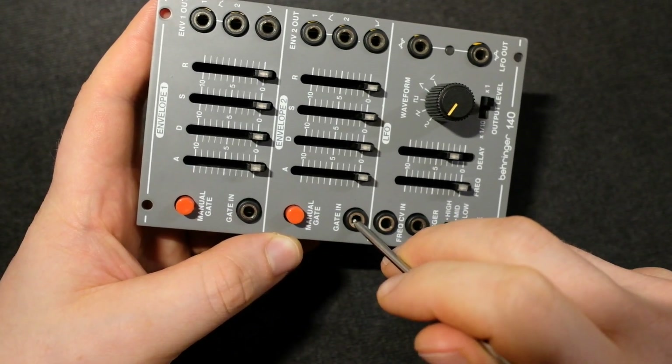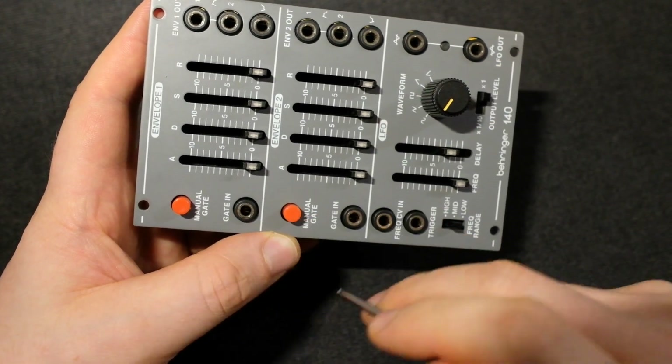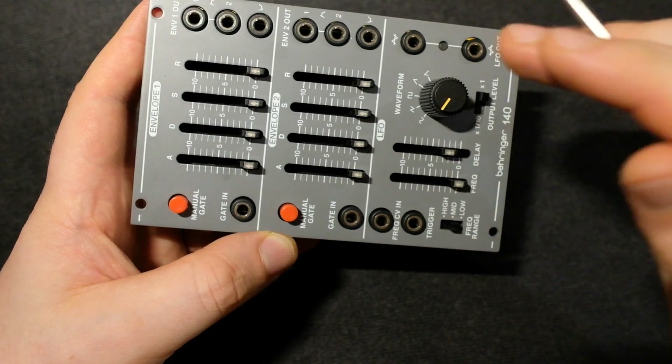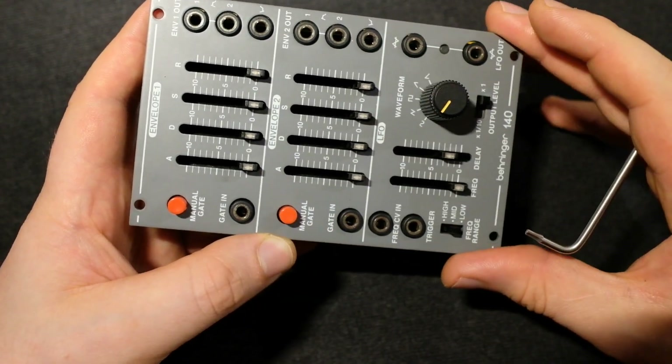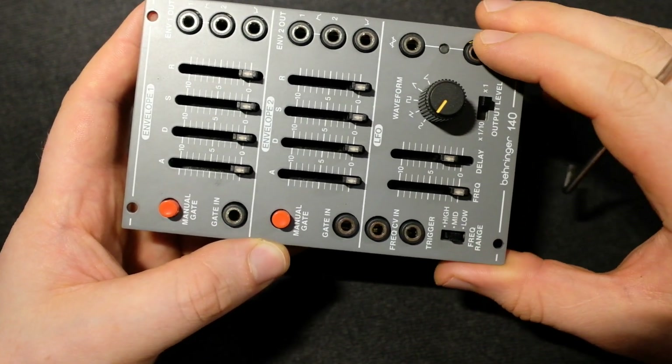But if you plug in here, it will just run this side independently. And of course, if you have one plugged in here and then you plug one in here as well, it'll run independently. This will be clear — I'll make a little demonstration at the end of this video.